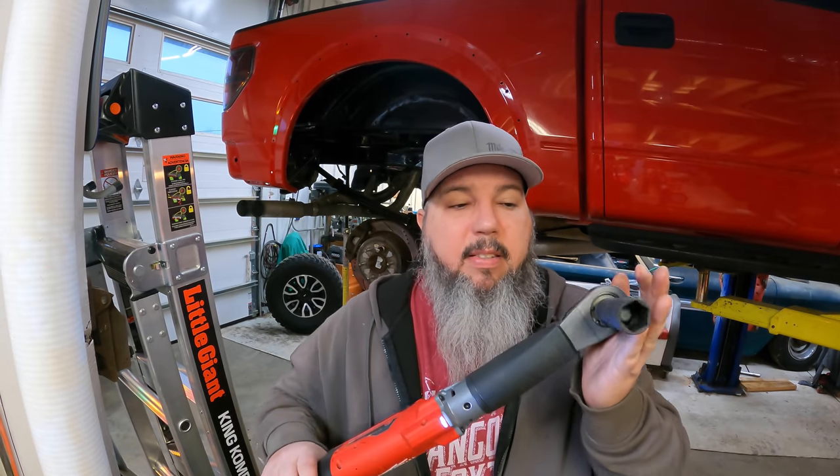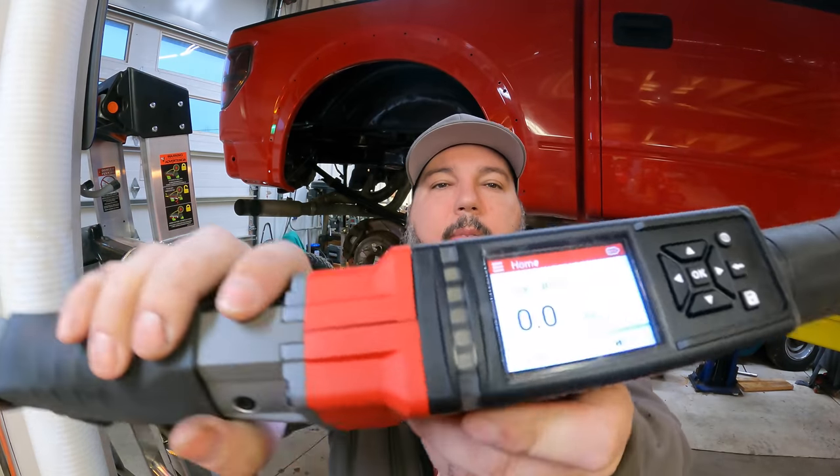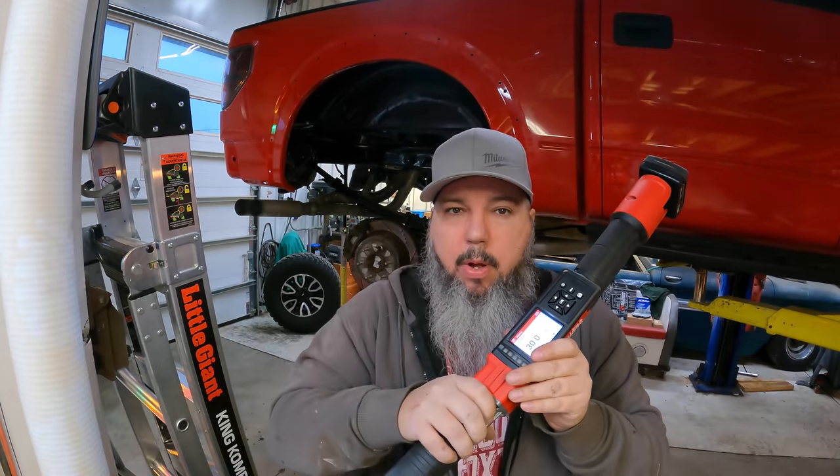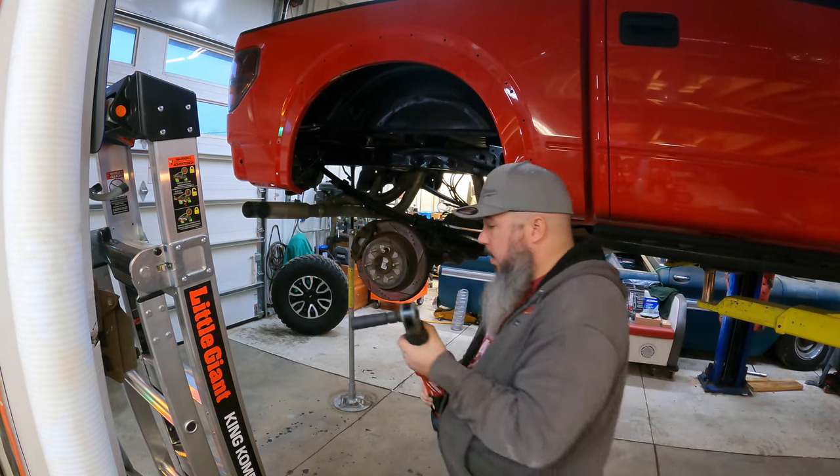So you can see — zip it on, they stop, get it where it needs to go. Sometimes you zip one on, put weight on the vehicle, and one doesn't seat all the way. Instead of getting the impact back out, with this you squeeze the trigger, run the lug nut the rest of the way in, and you're not going to over-torque it. You've got your screen set to what you want, you torque it down, and you're good to go.